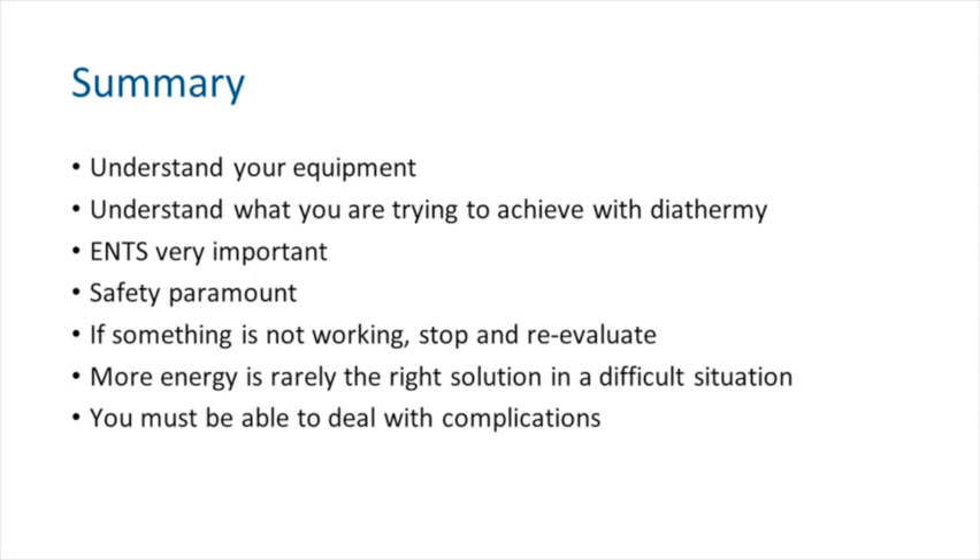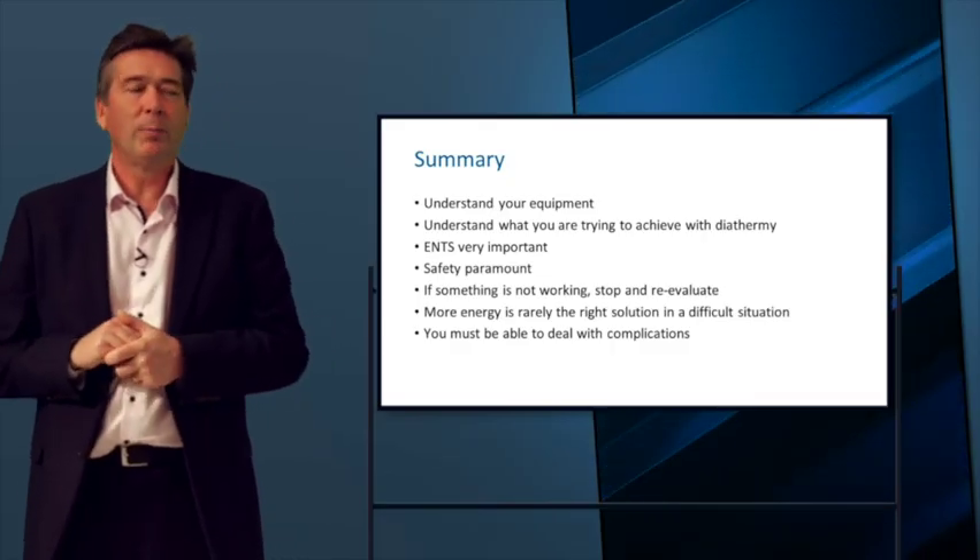In summary: you should understand your equipment, understand what you're trying to achieve with the delivery of diathermy, and above all, safety is absolutely paramount. If something is wrong, you shouldn't be doing it. Please go away, be familiar with your unit, use it safely, and you will minimise your complications.